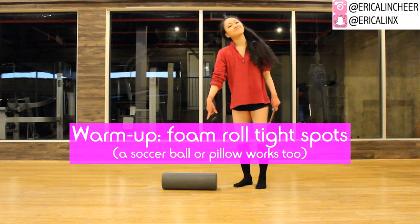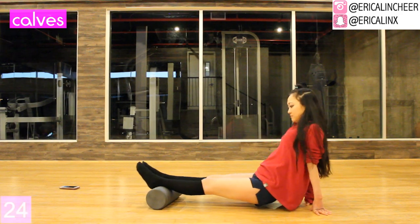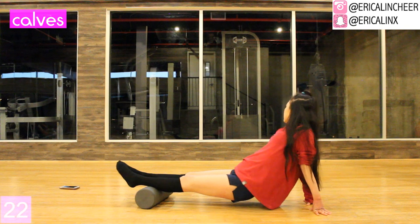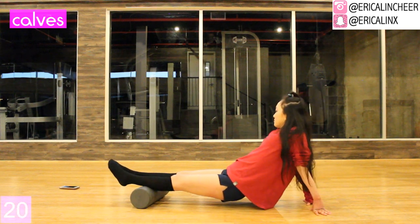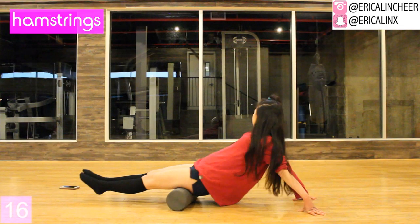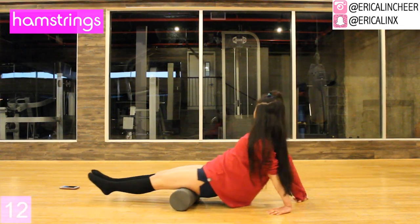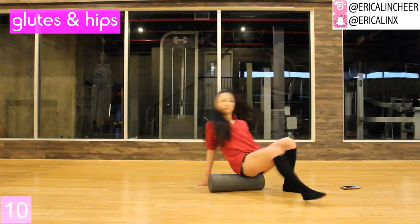First we're going to use a foam roller to go over any tight spots in your body. If you don't own a foam roller, that's totally fine — a soccer ball, basketball, or you can roll a bunch of towels into a cylinder and that works very well too. I go over calves, hamstrings, and each glute because these are the primary areas of the lower body, but feel free to roll out anything else that feels tight.